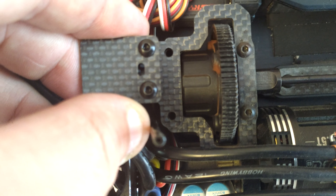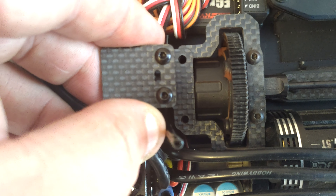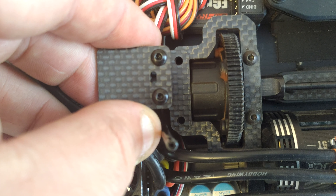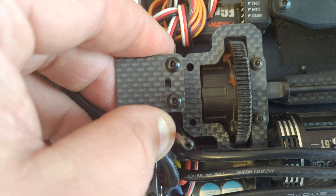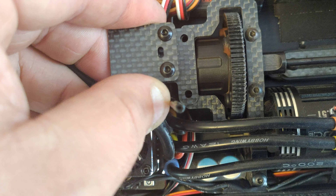Hi, welcome back to WTFRC Cars. A bit of an update on the lap monitor system — here we have the lap monitor transponder mount, the carbon fiber one that's designed to fit on the X-Ray and a few other cars.